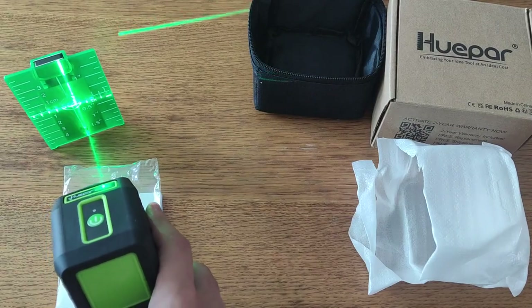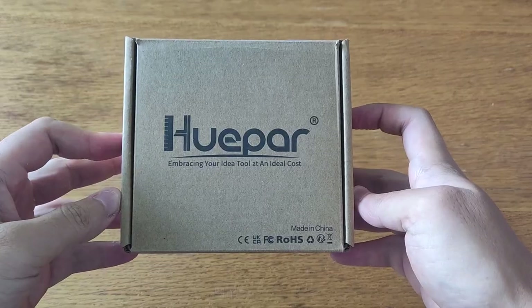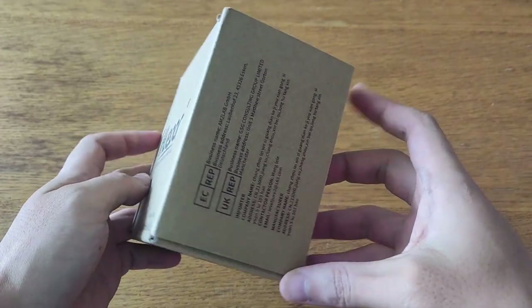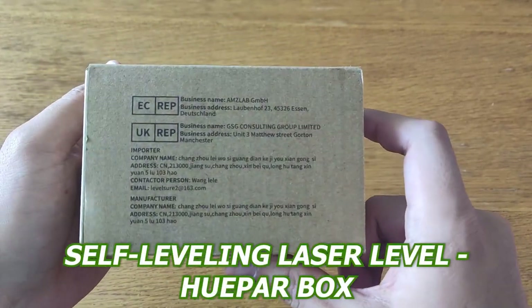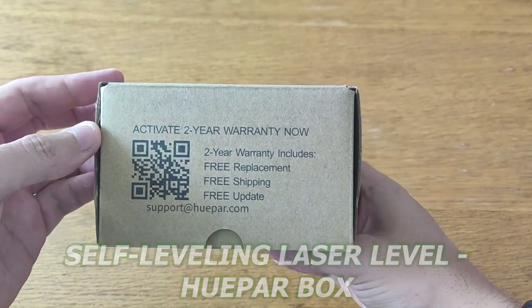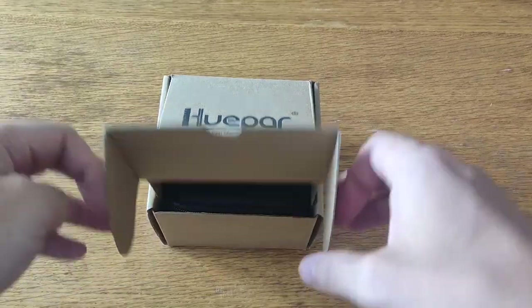Are you tired of using a traditional tape measure and want to find a more efficient way to measure? Today I'm going to be showing you the features and how to use the Self-Leveling Laser Level Hue Par Box, to help you decide if this is the right option for your measuring needs. Let's get started.